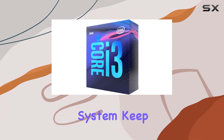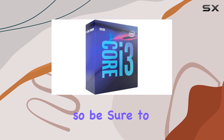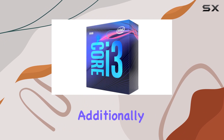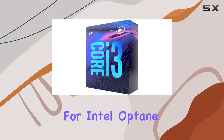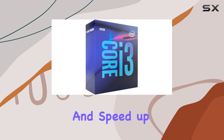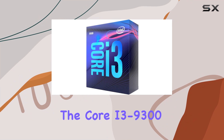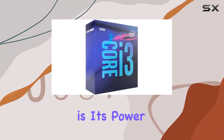Keep in mind that a BIOS update may be required for motherboard compatibility, so be sure to check before installation. Additionally, with support for Intel Optane memory, you can further enhance your system's responsiveness and speed up data access for a more efficient workflow.